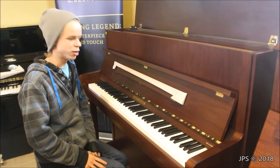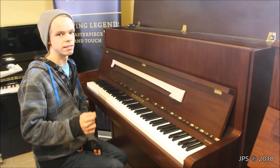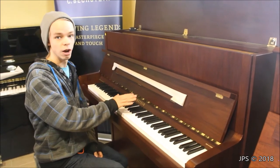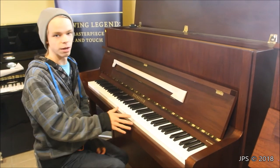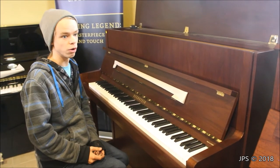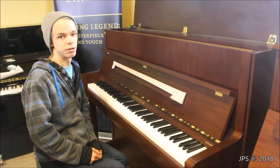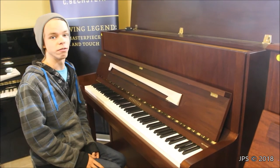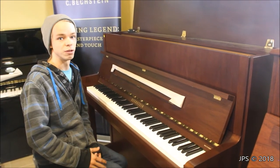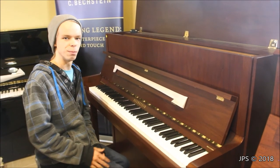However, the interesting part about these pianos is that the W. Hoffman is just a little bit less than half the price of the Beckstein piano, but it is not half the quality. The pianos are actually very, very close in quality and playability, and I like them both a lot. So that would be something to consider if you're looking for a quality European upright piano. The W. Hoffman and the Beckstein pianos are both very good, and I hope you enjoyed this comparison video and found it helpful.